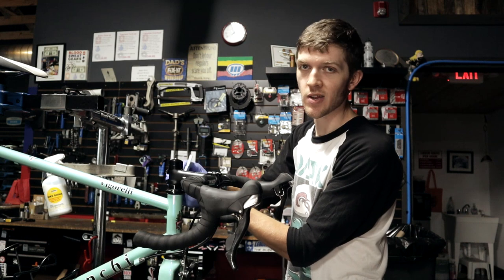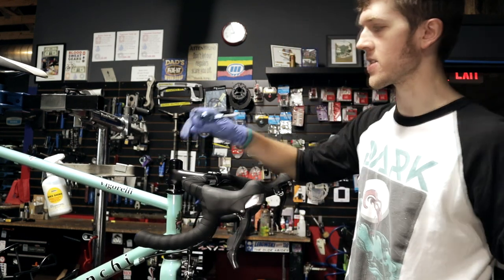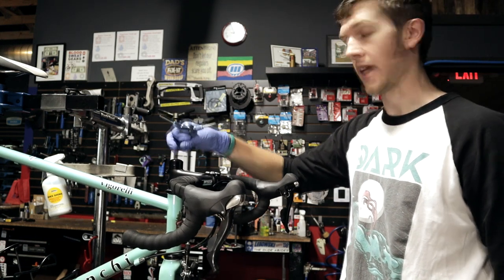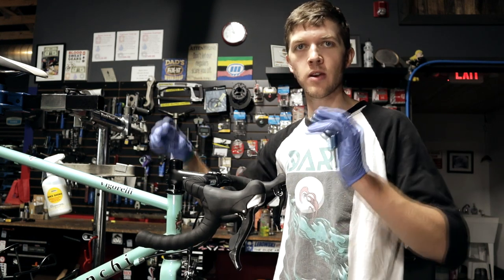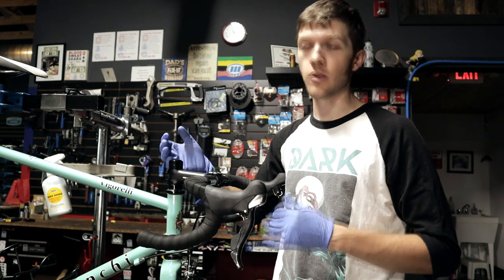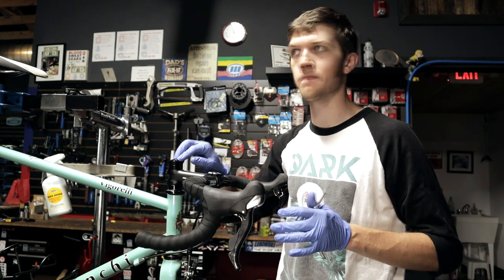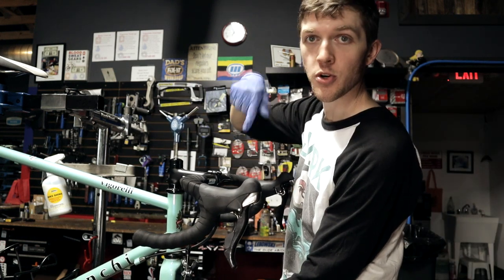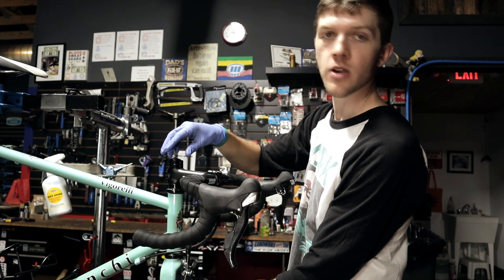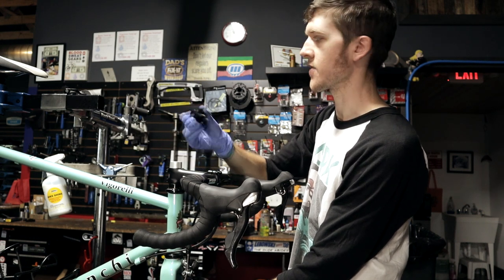Loosen the pinch bolts — you just loosen them, you do not have to take them out, just loosen them enough to where the stem moves freely. This is your top cap, also called a compression cap. These two pinch bolts on the side are the only thing that actually holds the fork on the bike. This top cap — think of it like a bearing adjustment. Loosen the two pinch bolts, take the top cap off, and make sure you are holding the fork because if you're not, it can just fall to the ground. This is where you start setting stuff to the side.